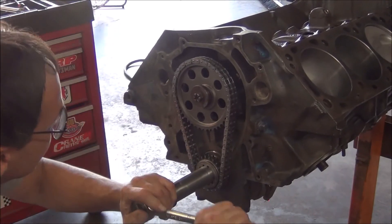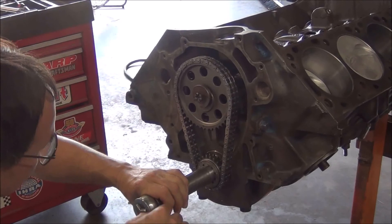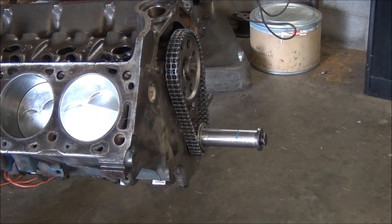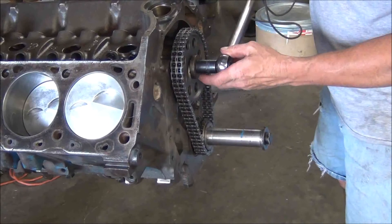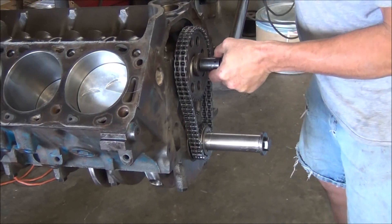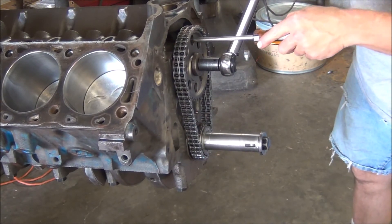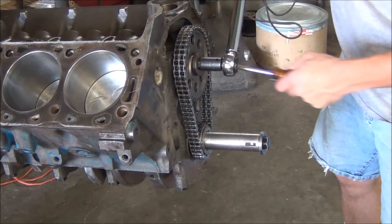All the way around, check the timing mark. Here comes my keyway — passed it up, pretty sure it got lined up good. The torque specs for the 7/16ths — that's the diameter cam bolt, which is what this is — it's 65 foot-pounds. I'm going to have to hold my engine still. Good enough.